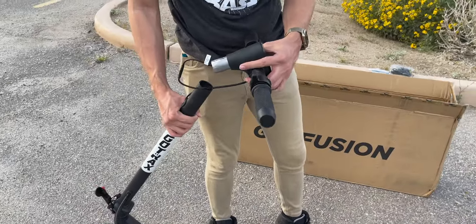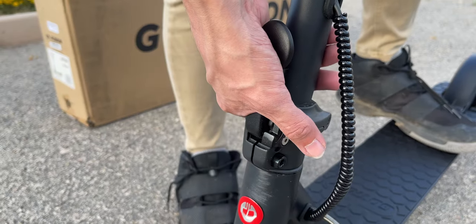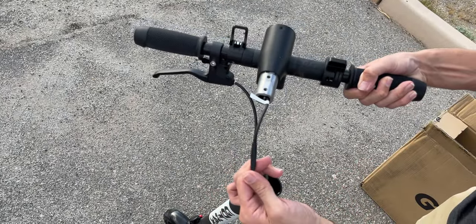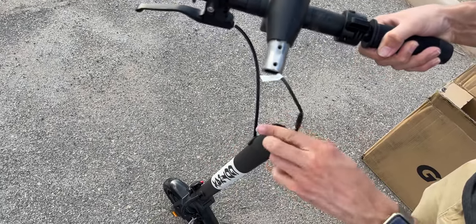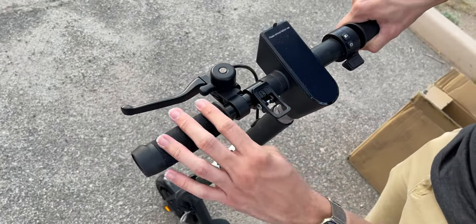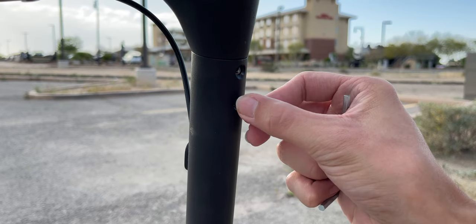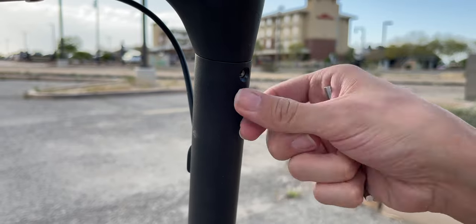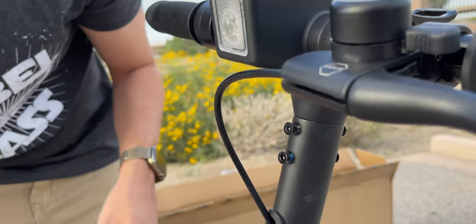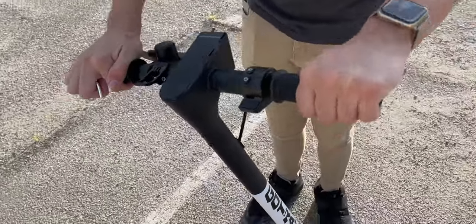The only part of assembly we need to take care of is attaching the handlebars to the stem. We can lift up the stem and latch it into place — very strong. To get the handlebars installed, we're going to make sure the wire is connected, feed it into the stem, and then shove the handlebars inside. We're going to need these four screws along with the Allen wrench. Place the screw inside the hole, twist it by hand, get all four in there — two in the back and two in the front. Now tighten it up with the Allen wrench, and everything is solidly locked into place.